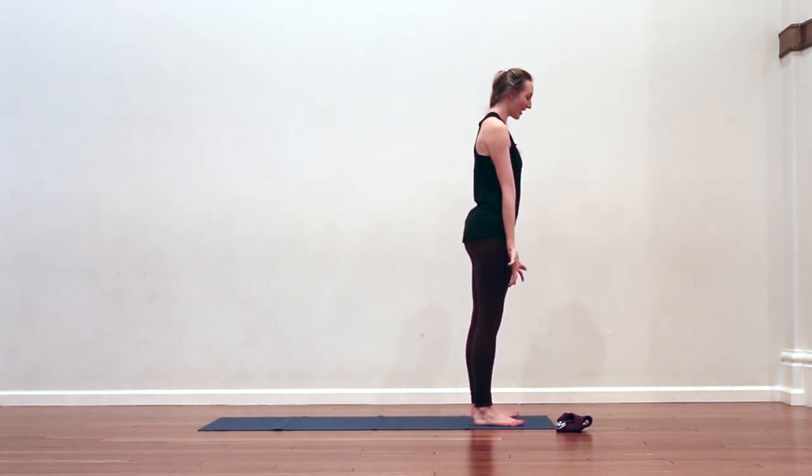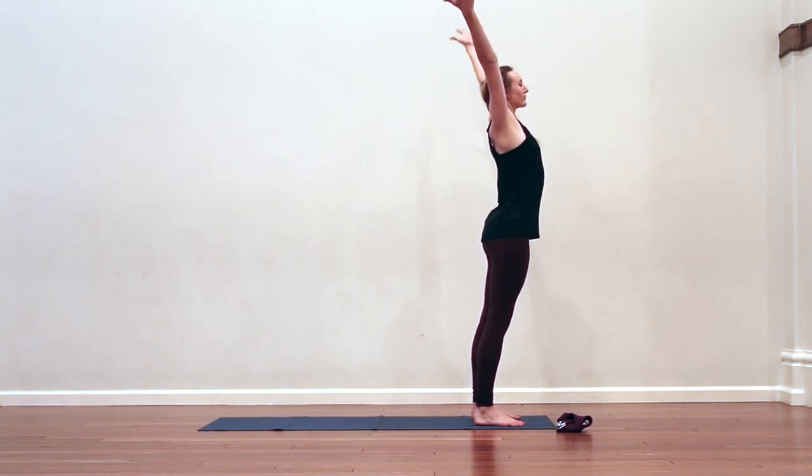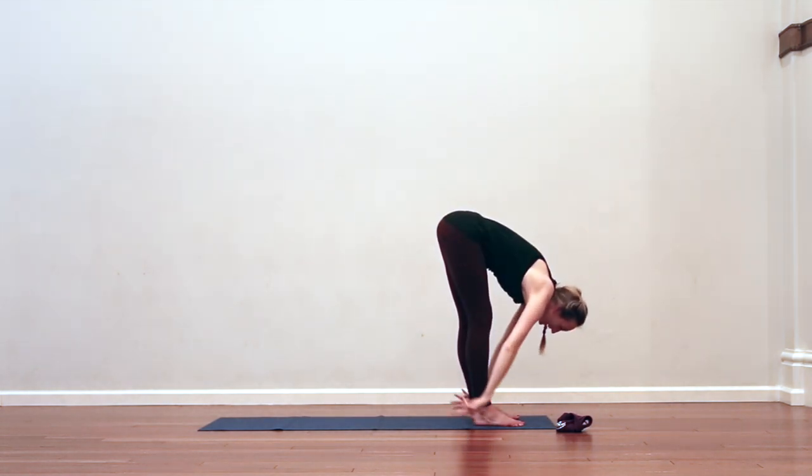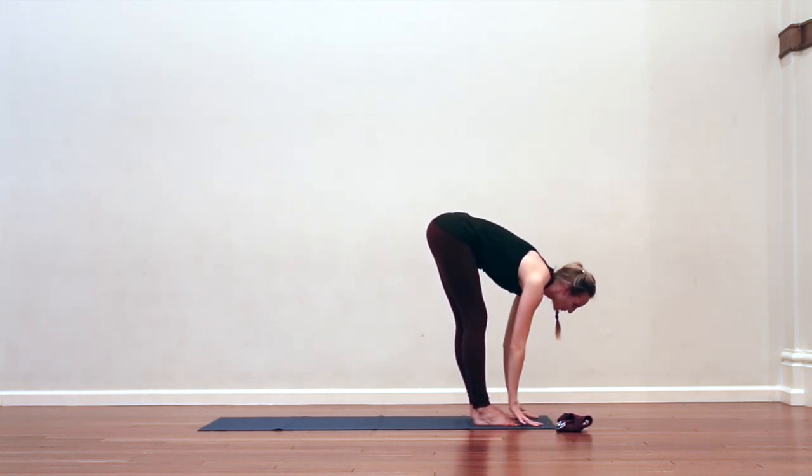Good. Inhale, reach the arms down, around and up — breathe in. Exhale, fold forward. Inhale, breathe in, half lift, come into your flat back.